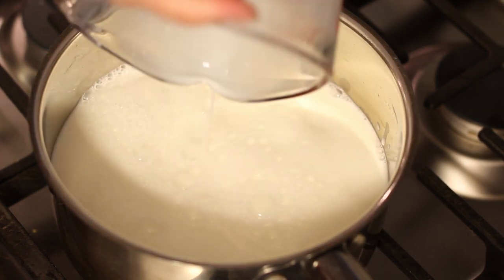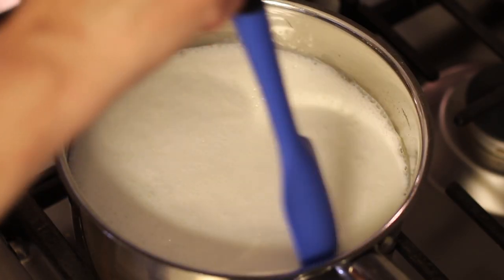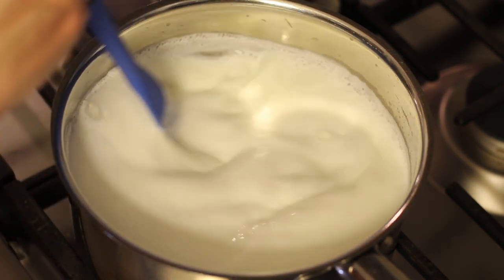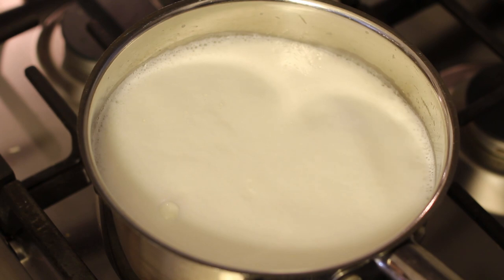However, today it really is an adventure in the unknown because I am making tarte au maton, or as it's called in Dutch, mutton tarte. What is that you may ask? Well, in a nutshell, it's a cake made of milk curds wrapped in puff pastry.